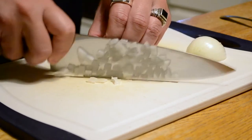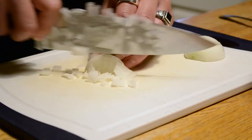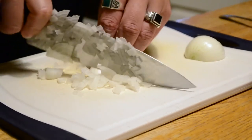You kind of slice on the edges here, and that is what we call a dice. A chop would be a much less refined version of this. So that's good diced onion.